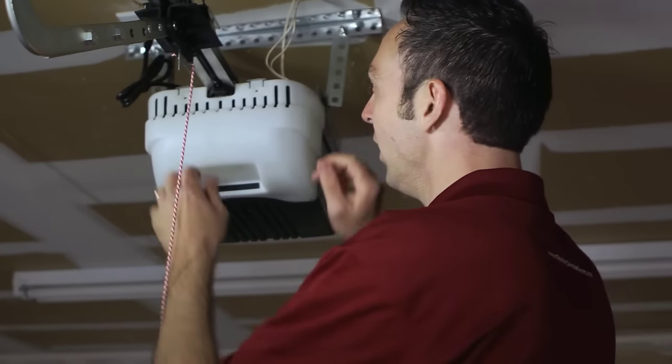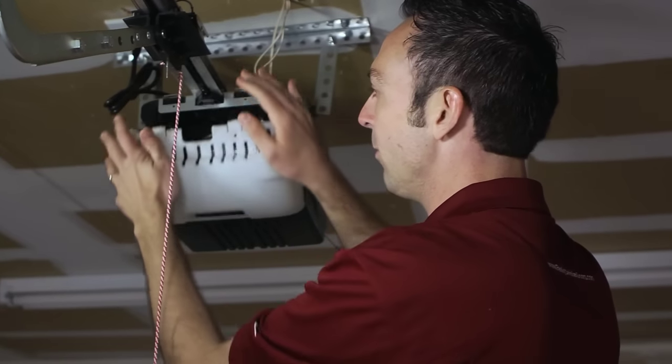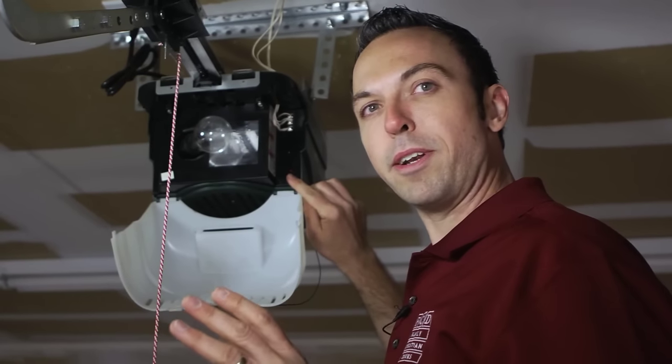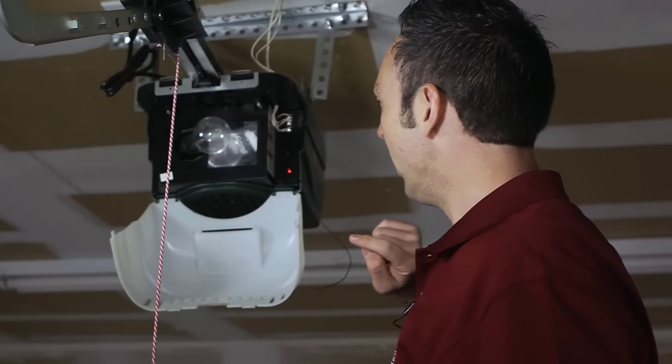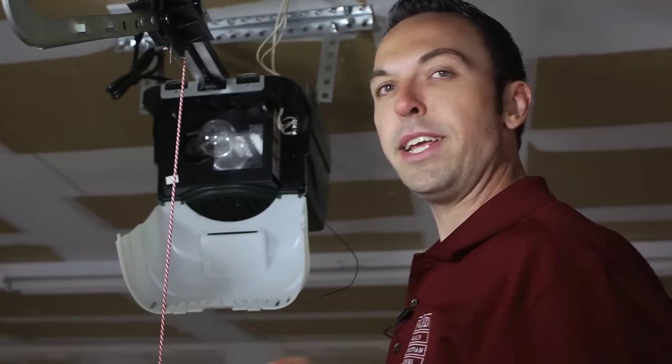I've already removed the screws from the light cover and depressed the tabs, lowering it down. As you can see, there's a small cylindrical button known as the learn code button that you need to depress one time. The red light there is flashing, indicating it's ready to receive the program.